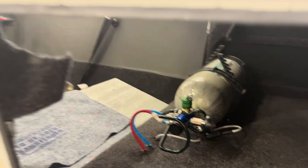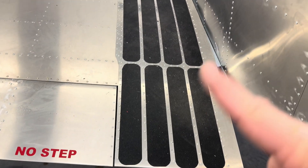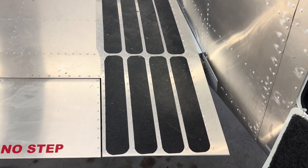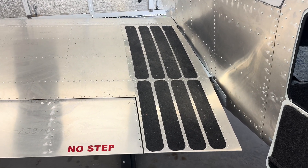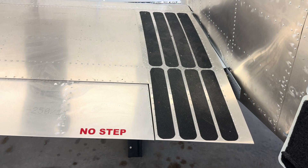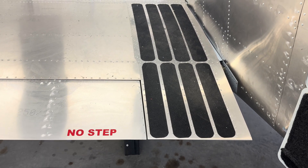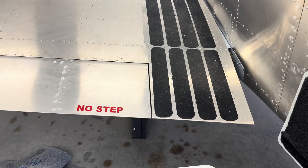I'm going to have my paint shop paint on a painted wing walk, but I nearly killed myself wearing socks out here one night, so I went ahead and stuck the Sling-provided wing walk stickers on to get me through my 40 hours and until I get the plane to the paint shop. I'll also have the no-step painted on. I've had a lot of neighbors and family wanting to climb up in here, so I thought the sticker might protect things.